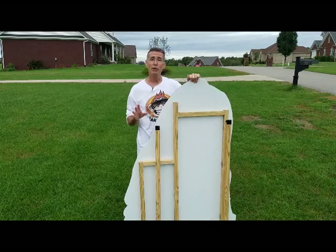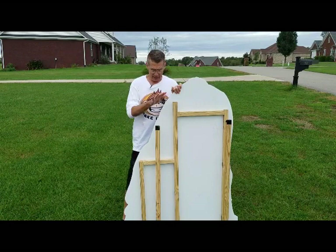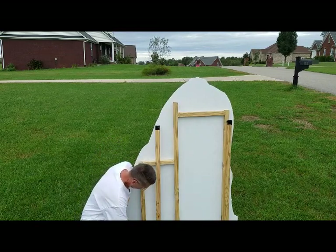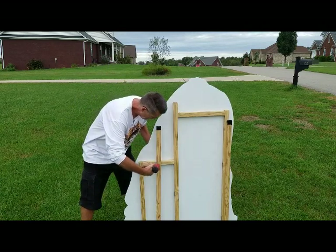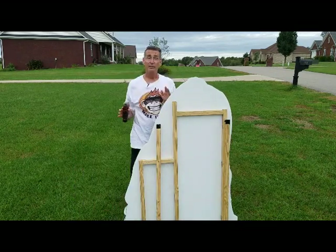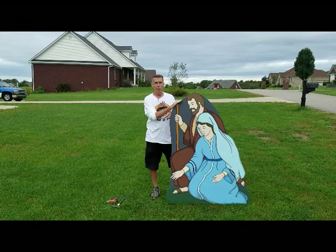After you've driven the stakes into the ground, you're going to want to drill pilot holes for all of your screws. We're going to be drilling four holes and placing four screws into the piece. I'm going to take my two-inch exterior screws, drill through the stake and right into the frame. Once you've gotten the screws through the stakes and into the frame, your piece should be secure for the season you've got it sitting out.